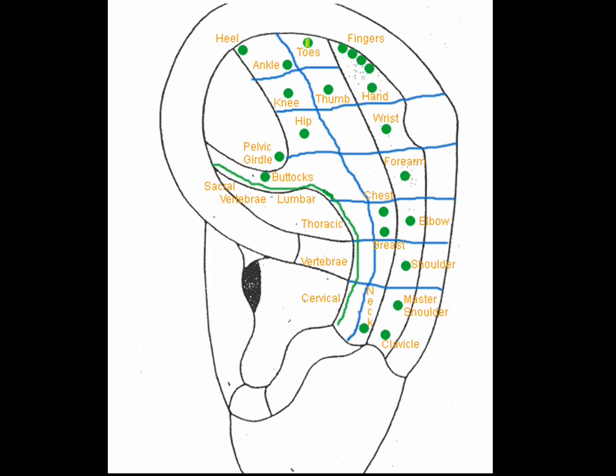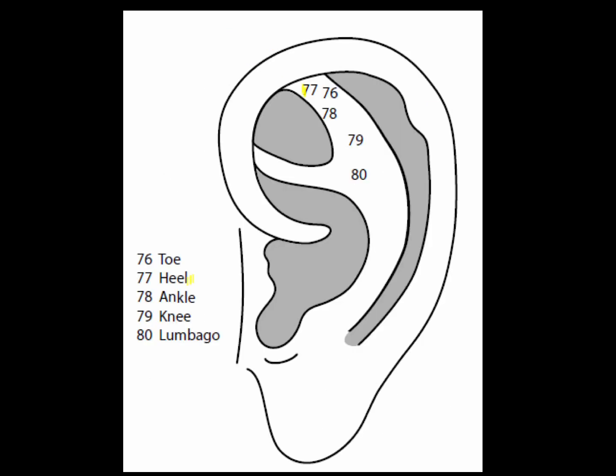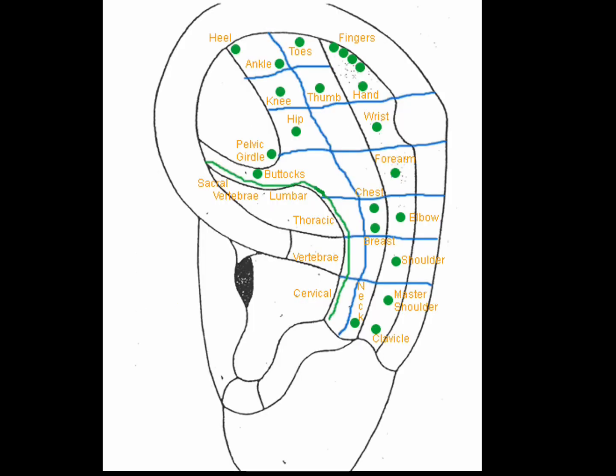The toe point is used for diverse toe problems like fractures, bunions, hammer toes, and arthritis. Point 77 is the heel point, at the junction of the two strokes that form the L. The heel point is good for heel problems, calcaneal spurs, and heel pain.